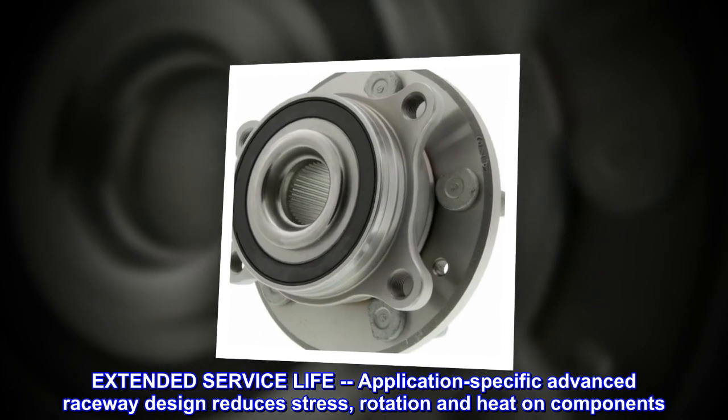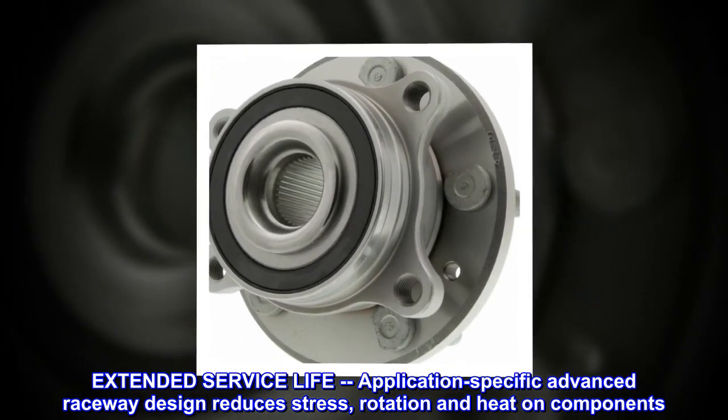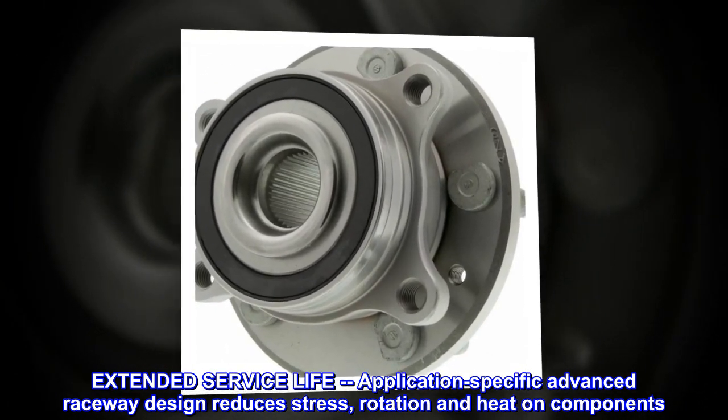Extended service life. Application-specific advanced raceway design reduces stress, rotation and heat on components.